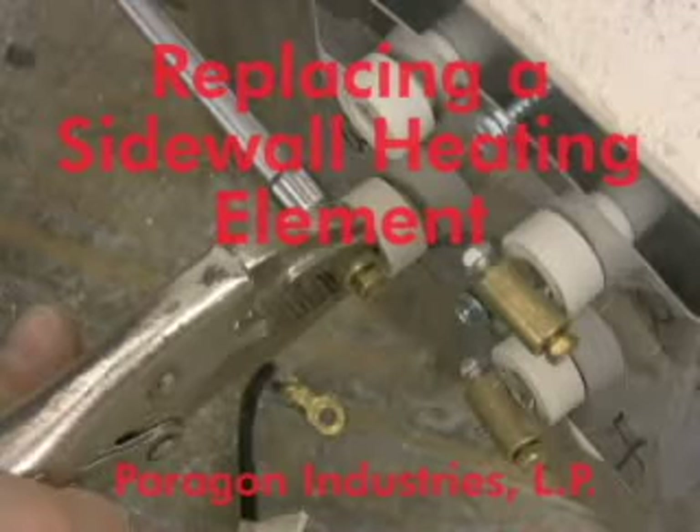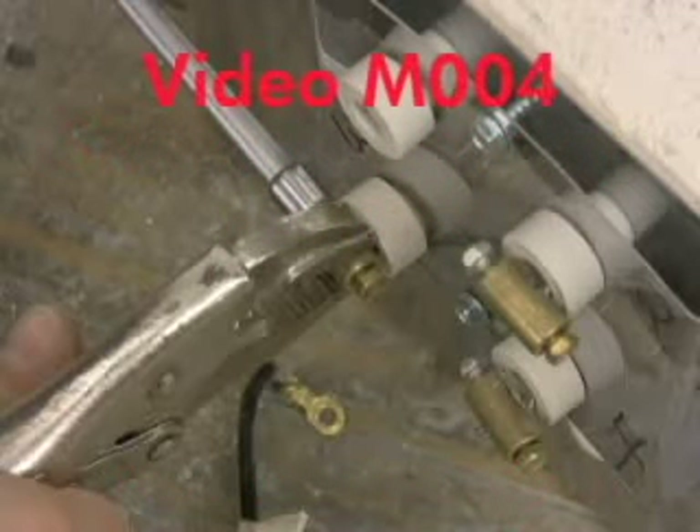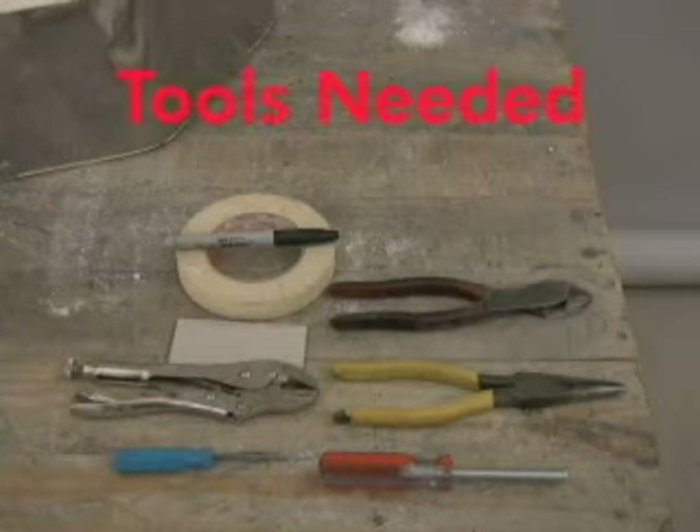Welcome to the Kiln Maintenance video series from Paragon Industries, maker of better designed kilns. The tools required to replace a sidewall element include masking tape and a magic marker, wire cutters, needle nose pliers, a quarter inch nut driver, a small flat headed screwdriver, and vice grips.